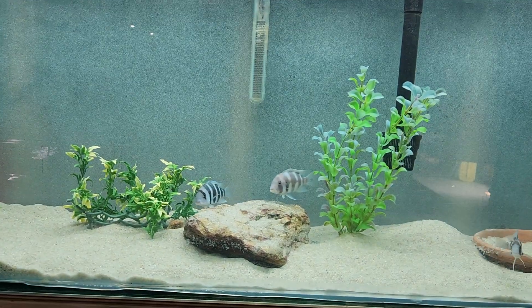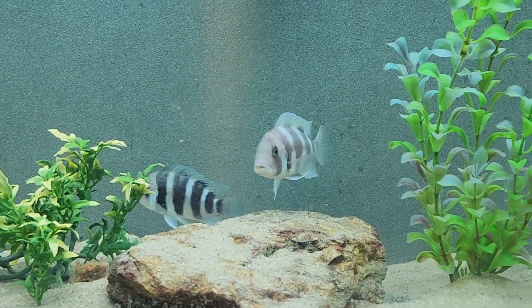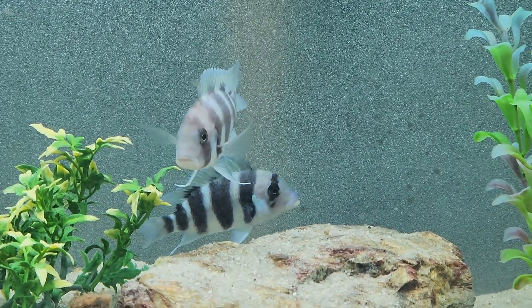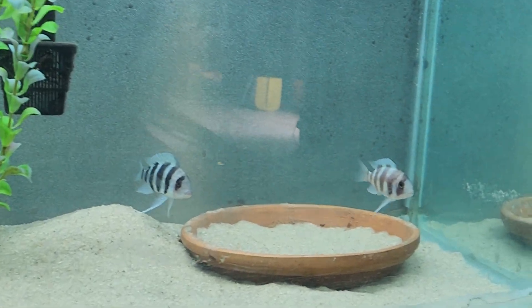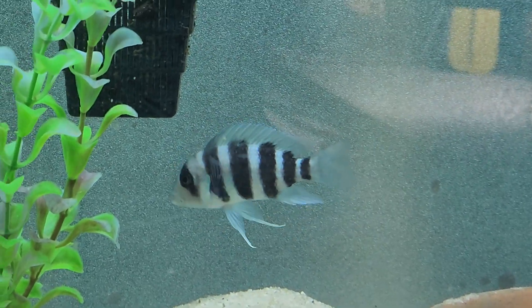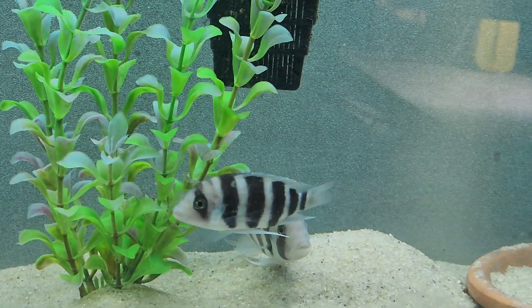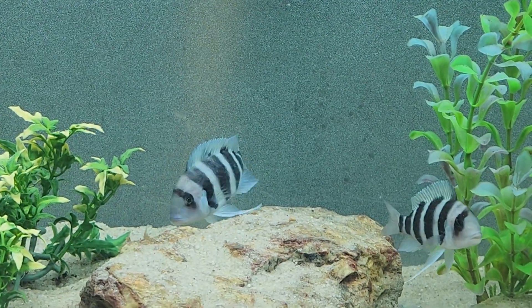Let me zoom in here. I have regular frontosas which are blue with black stripes, and I also have these guys which are burgundy and blue. I believe both of these two you see here are males. This one here I believe is a female — she's not showing much of a hump on the top of her forehead. This one potentially is another male. These two are definitely males. You can see how their forehead above their eyes is definitely more prominent, and they get much larger than the females.